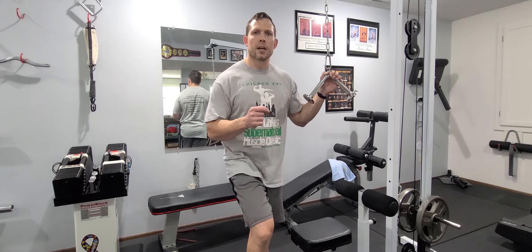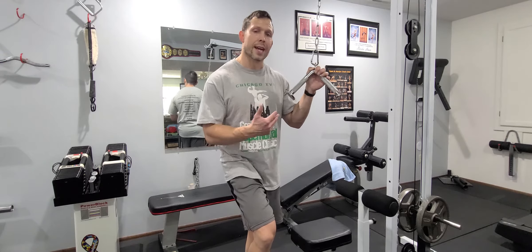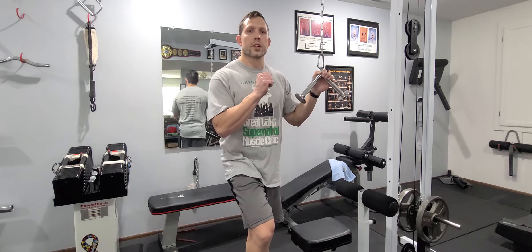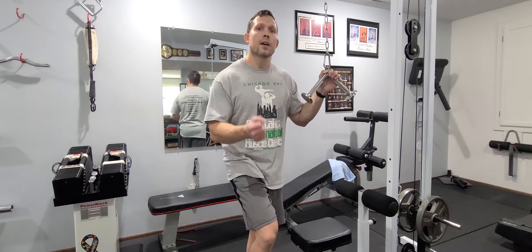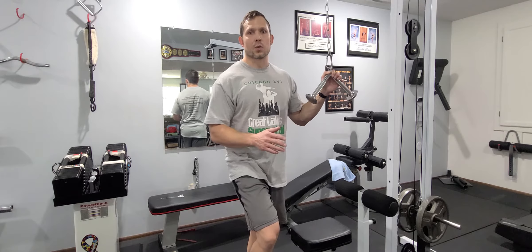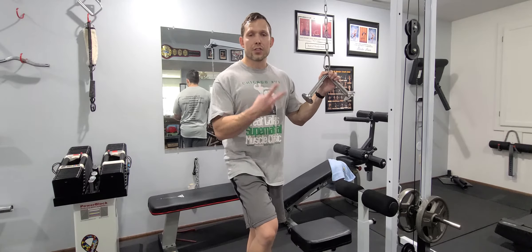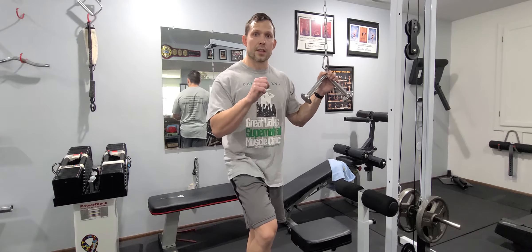The first set is your activation set. Pick a weight you can do 8 to 14 reps, and then from there you're only going to rest 5 seconds, and then you're going to do another set, which you probably only get 3 to 6 reps. Wait another 5 seconds, do 3 to 6 reps. Now every time you do those 3 to 6 reps, I call that a burst. So if you've got two bursts or three bursts, you're going to do an activation set and then those bursts.